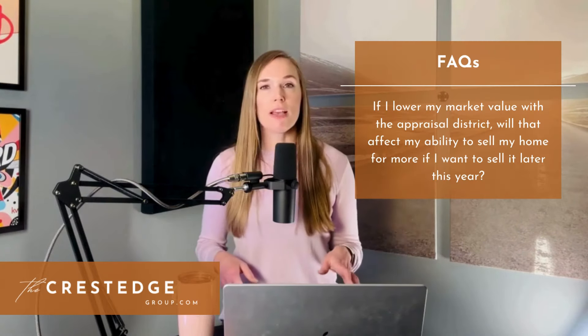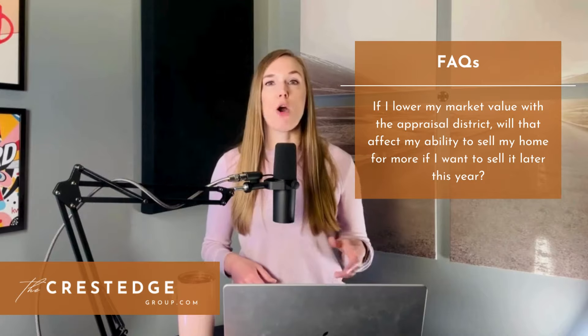Next question: if I lower my market value with the appraisal district, will that affect my ability to sell my home if I want to sell it later this year? Absolutely not. Your assessed value with the appraisal district has absolutely nothing to do with what an appraiser hired by a buyer will appraise your house for. A buyer's appraiser is going to look at actual sales data for homes right around yours — and they get access to the actual sales data, unlike the appraisal district. They'll also look at sales that happened just within about three months of your home going under contract, whereas the appraisal district is going all the way back to the beginning of 2023. In our industry, it is pretty much general knowledge that there can be a wild swing between your property tax assessed value and your actual sales price. If it were me, I would still work to lower my taxes if the comps support it.